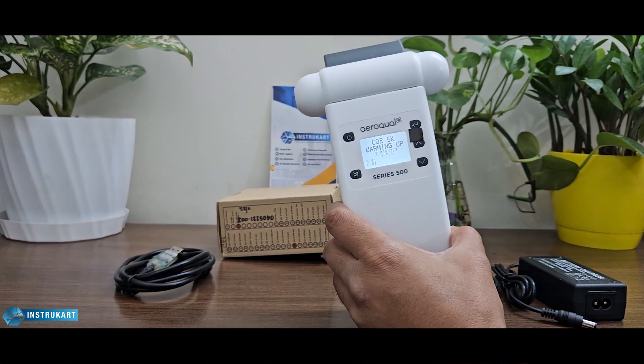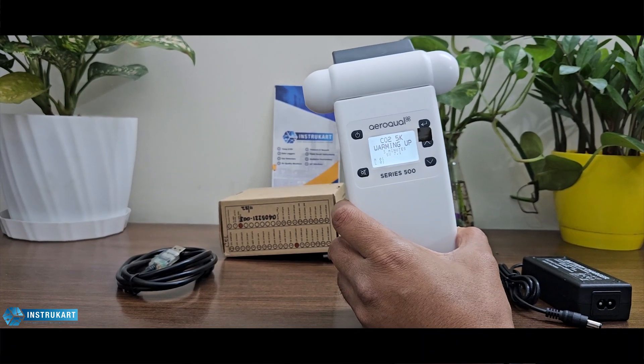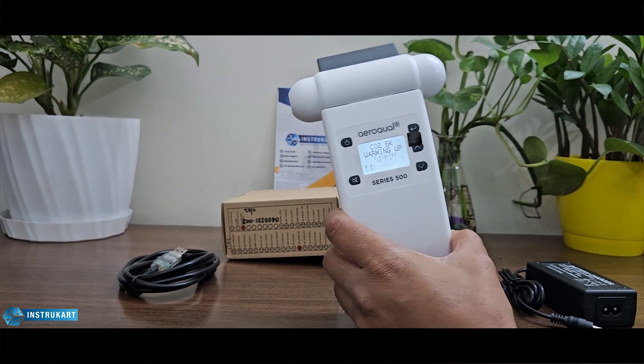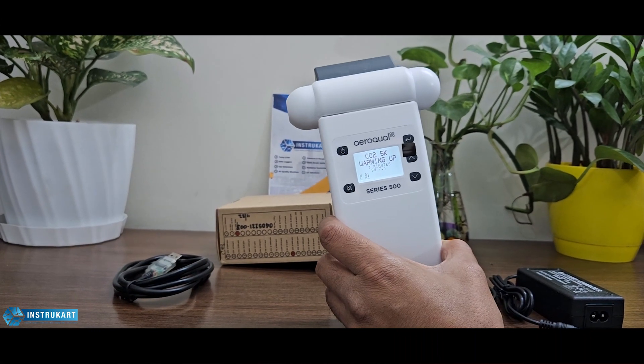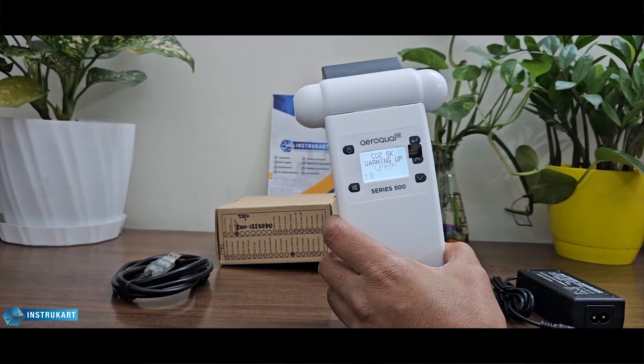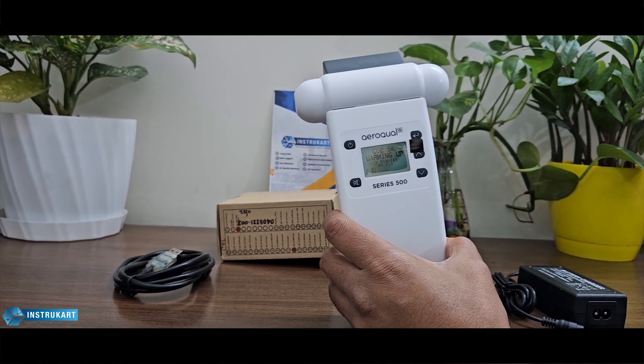This particular device can be used in multipurpose applications: validation in clean rooms, health and safety compliance, personal exposure monitoring, and air quality modeling.